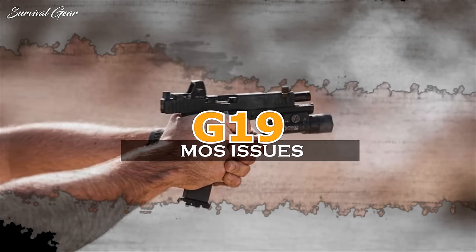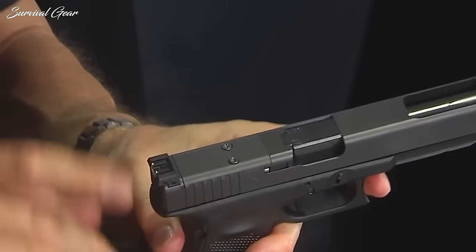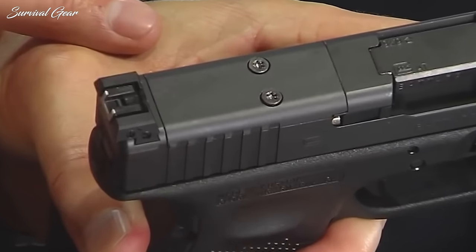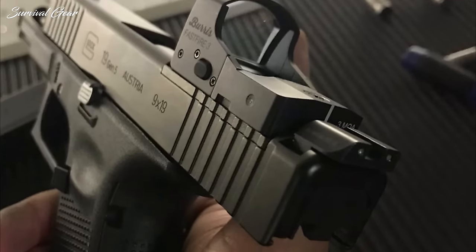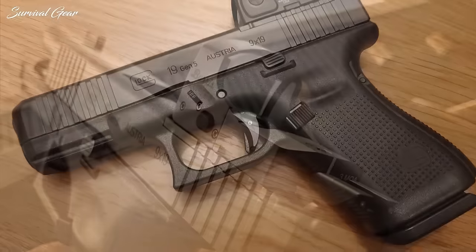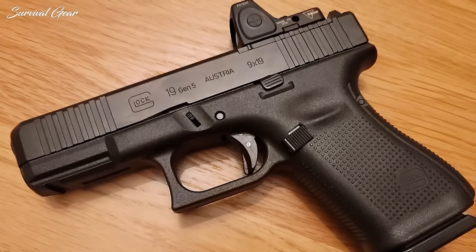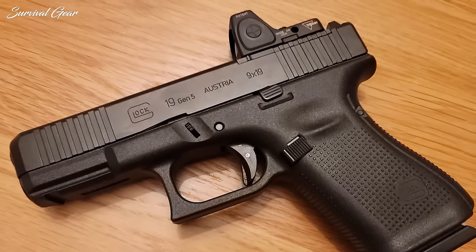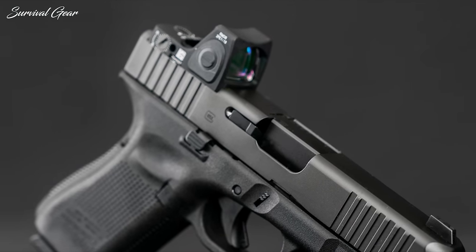G19 MOS problem. Certain optics don't work well with the G19 Gen 5. For some optics, the MOS model is not milled deeply enough. Certain optics cannot be used with the MOS due to its plate and screw size dimensions not fitting. If you want one specifically as an optic gun, I recommend purchasing the standard Gen 5 and having it custom milled for your preferred optic. Otherwise, Holosun fits great with the MOS on this one.